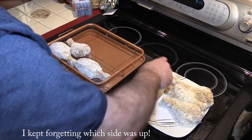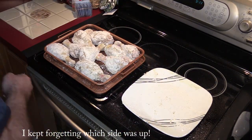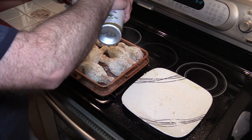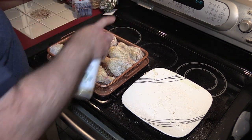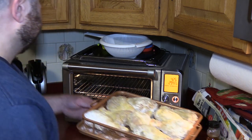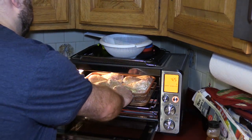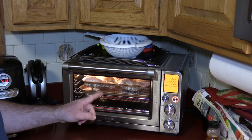I turned them all the wrong way — I flipped some and not others. But now we have it so they're all oiled on both sides. We'll just wait for the Breville to signal that it's preheated. Okay, the Breville is preheated — let's get this going.